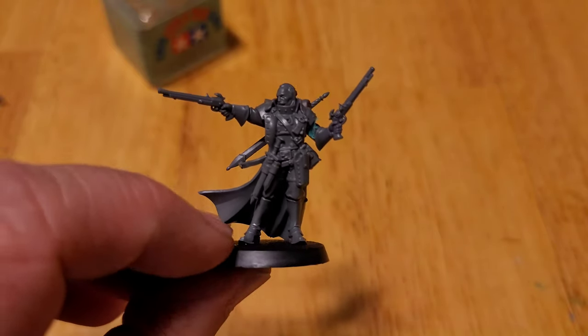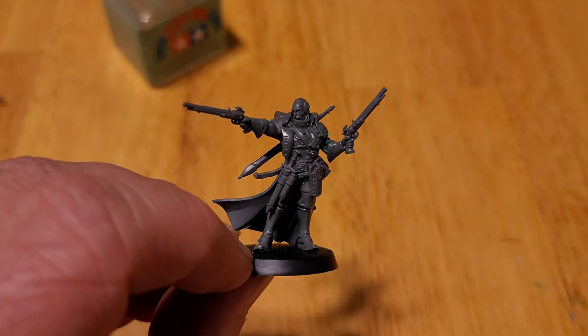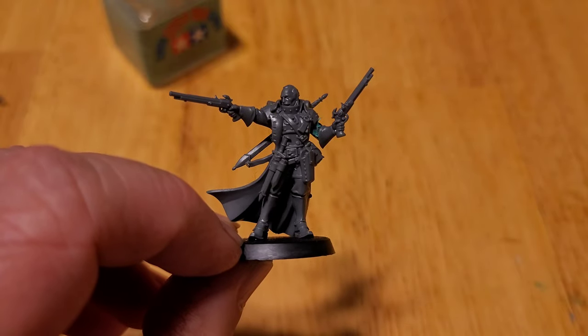Pretty easy to put together. I'm hoping they come out with Warcry rules, or maybe Cursed City, but I wouldn't hold my breath on that one. Very cool models.